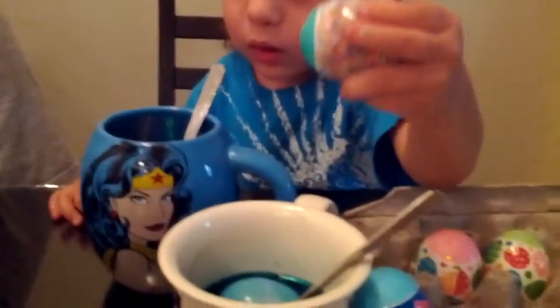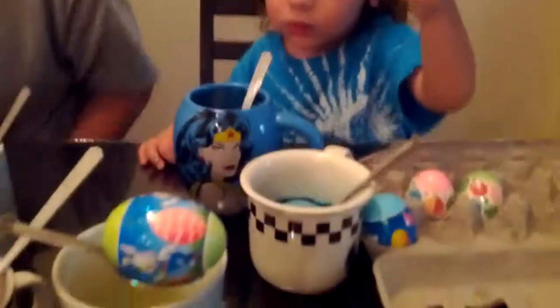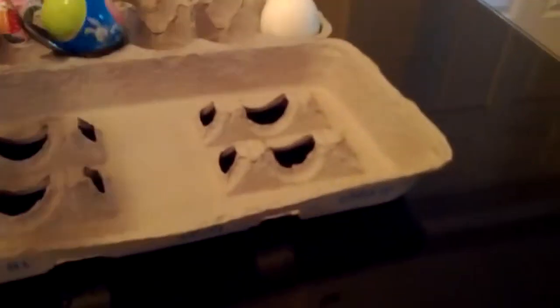There's one in it already. Ooh, it's lime. Dylan.